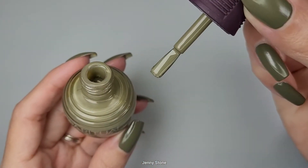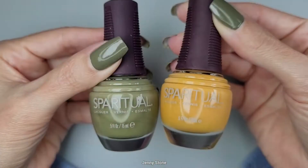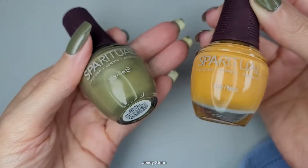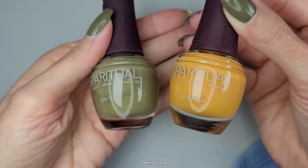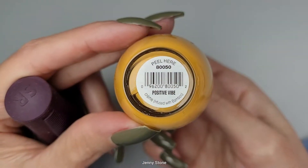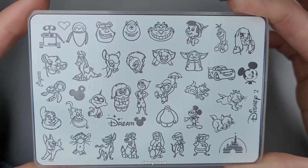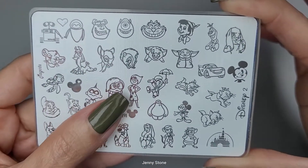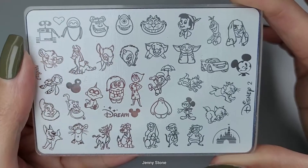Aunque hoy no voy a usar este esmalte amarillo, se los quería mostrar porque lo compré cuando compré el tono verde. Esta clase de tonos son los que siempre estoy buscando — donde quiera que veo uno, lo quiero comprar. Este se llama 'Positive Vibe.' La placa que voy a estar usando es esta, que es de la marca Magenta, y es una que me regaló mi amiga Brisa.